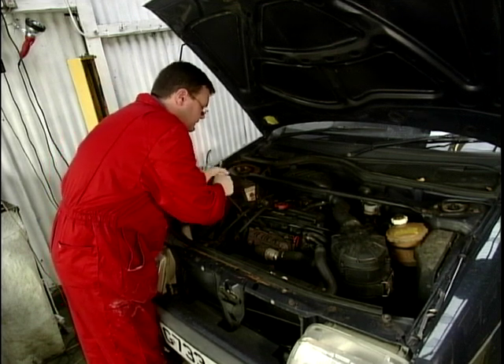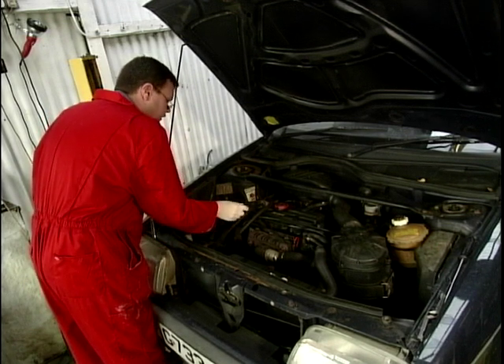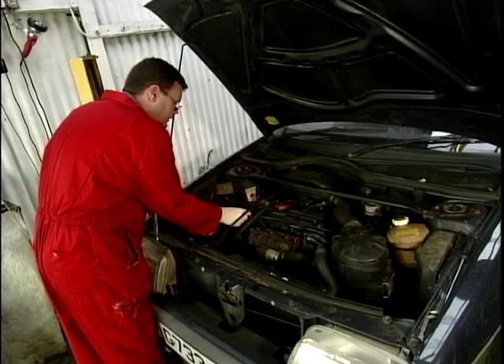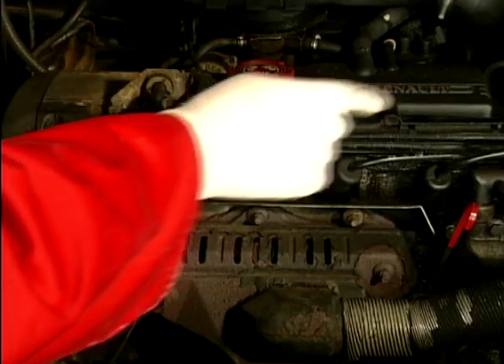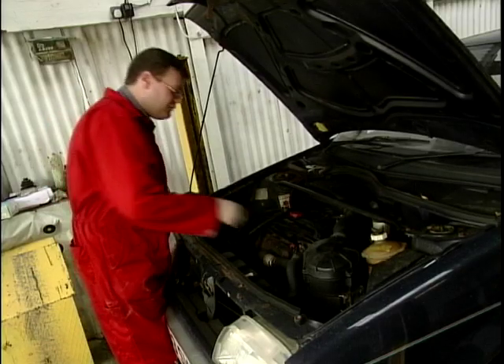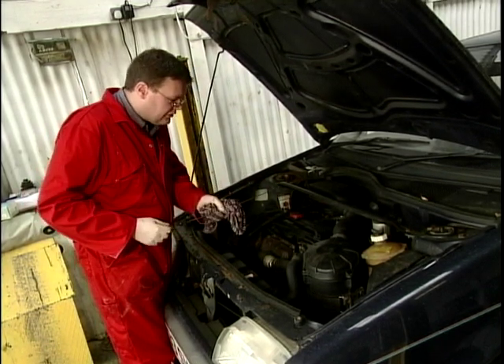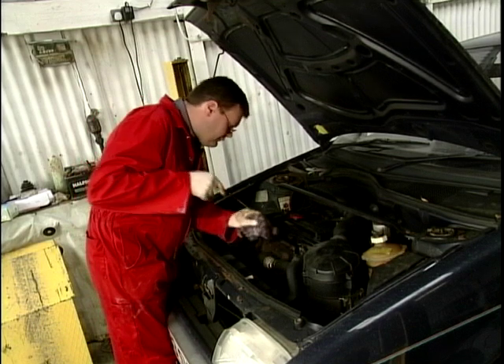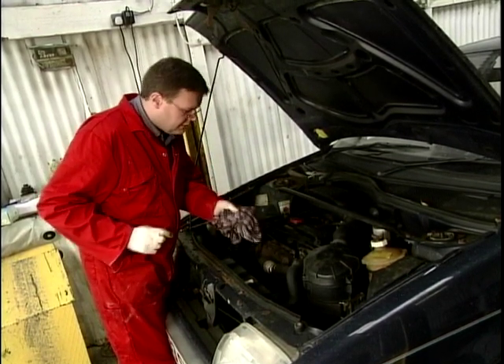Spark plugs will last around about 10,000 miles quite easily these days, so they don't need changing every week. With that plug lead back on, it's exactly the same procedure for all four spark plugs in a row. We've just got a final levels check before we finish off, and yep, that's spot on up to the mark — we'll double check it. Yep, that's a job well done.